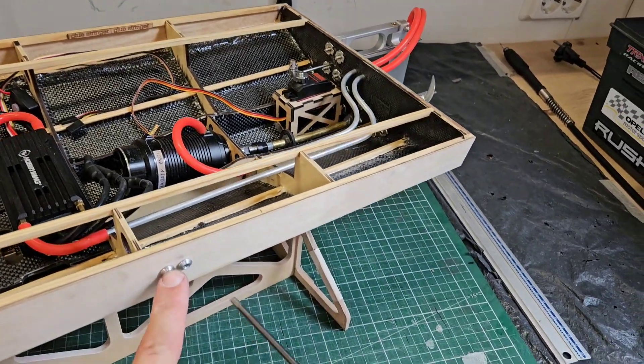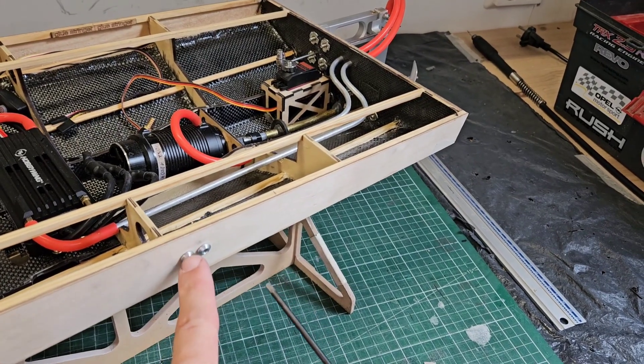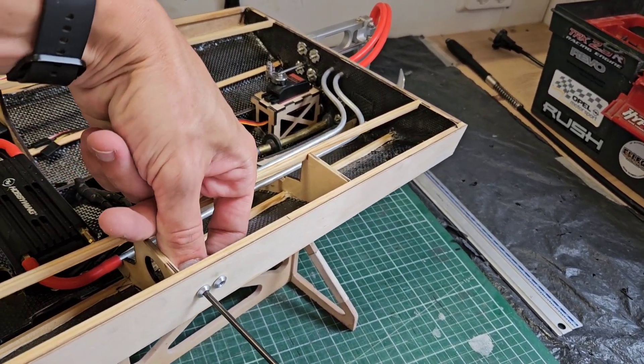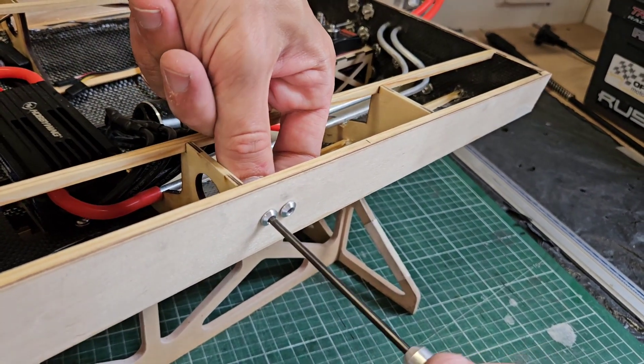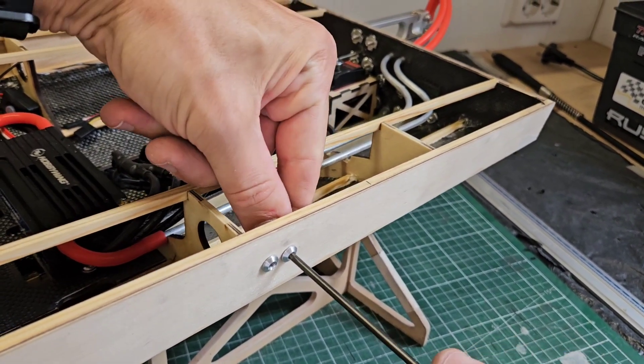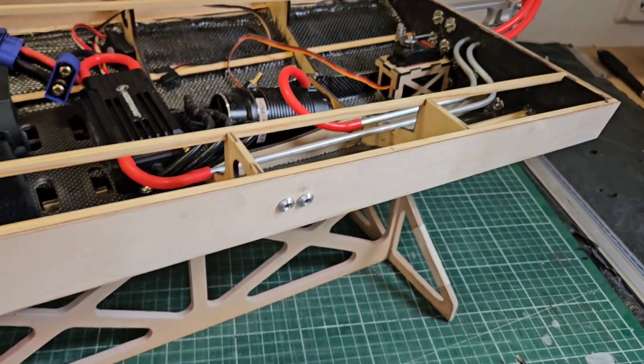These water cooling outlets have an allen key insert so you can just tighten them with your allen key. There we go.